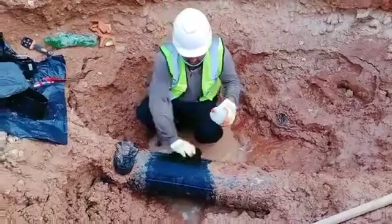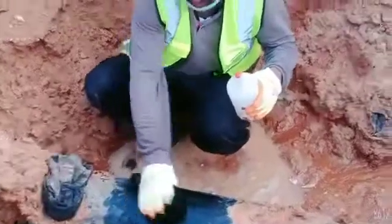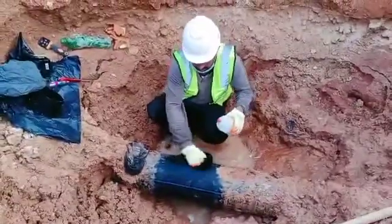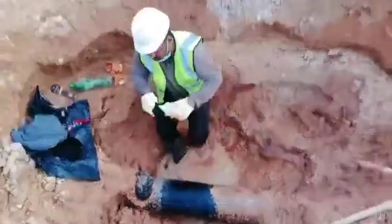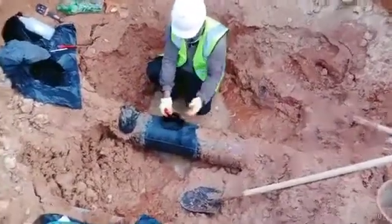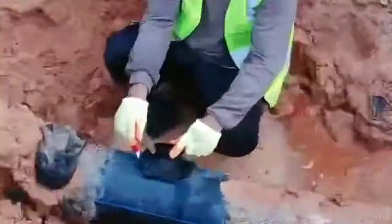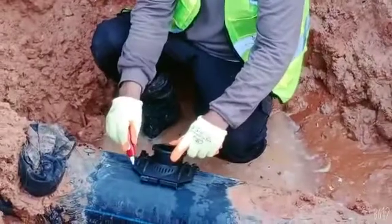Here we are going to fix the spike arc. We are going to fix the marking of the saddle. We are going to fix the hole to hole. Now we are going to fix the hole.